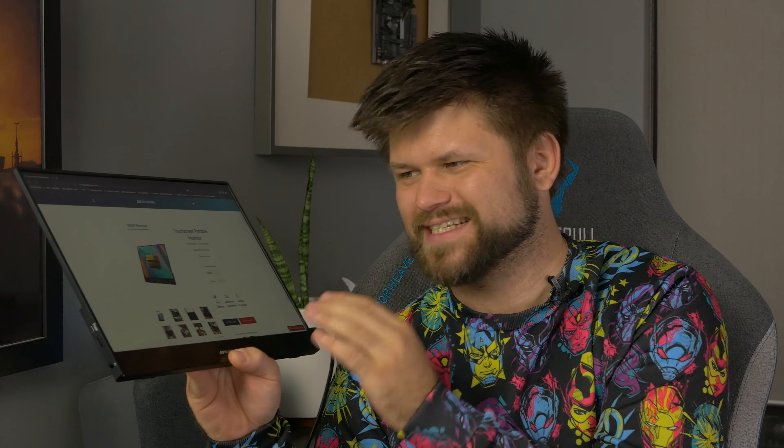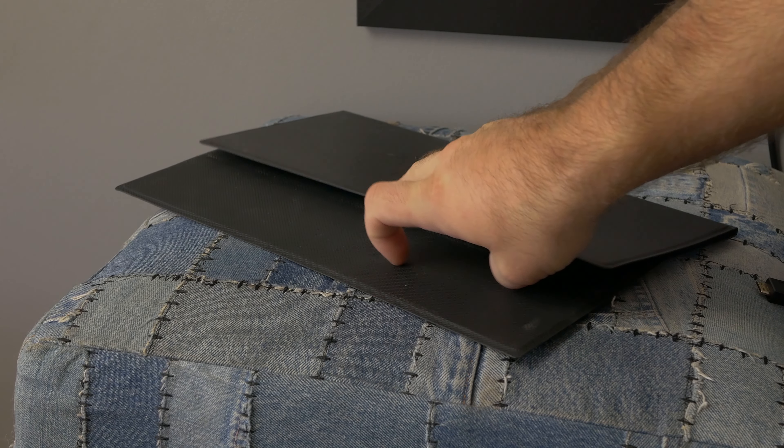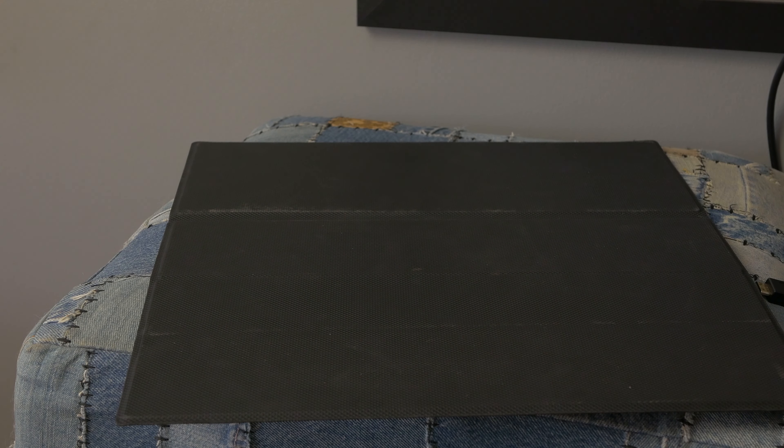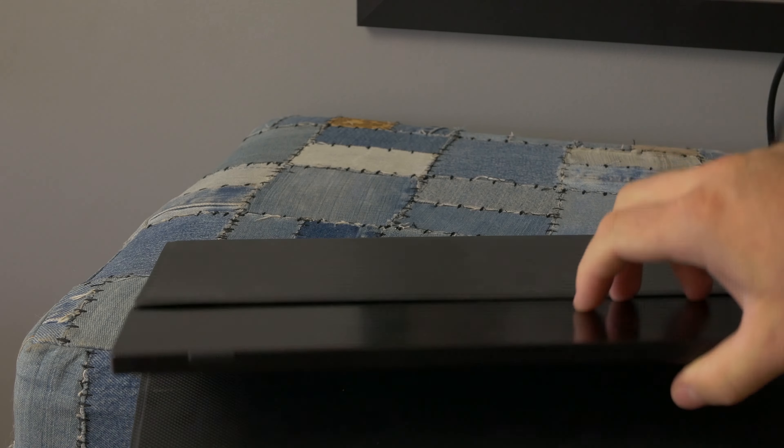Before we talk about price, there are a couple of things I'd suggest for DeskLab to improve in the next version. Make the whole front just glass so I don't have to worry about scratching it. Add a stand on the back — look at the Microsoft Surface tablet that has a little pop-out stand. That's much better than a flimsy case. The case adds a little bit of weight and thickness, and the device is so beautifully thin that I'd love to keep it that way.